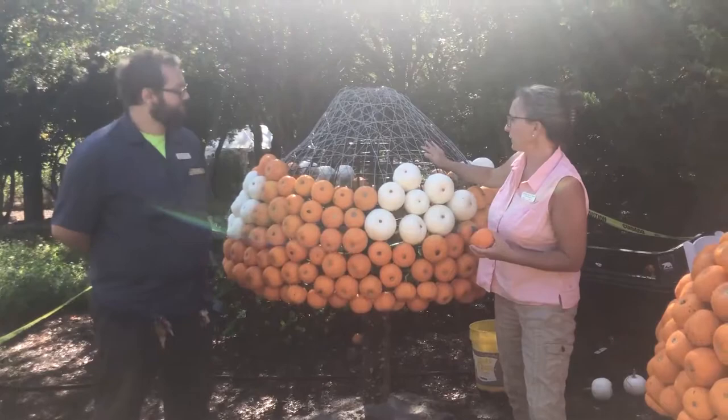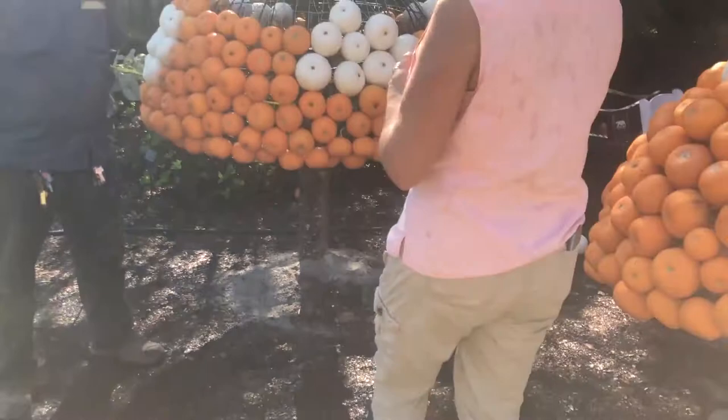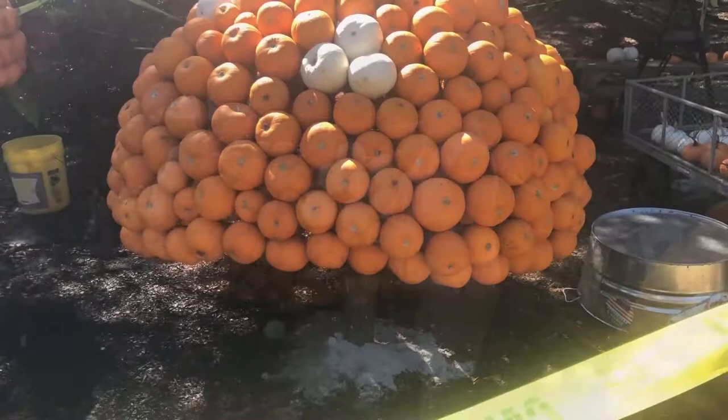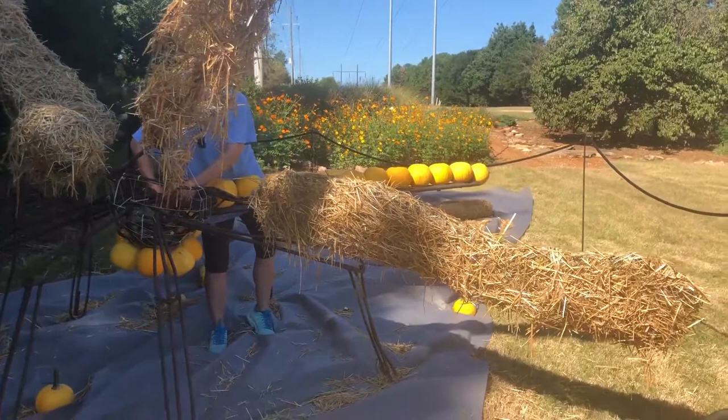So without all this wire frame that he's got on here, we wouldn't actually be able to get them on. If you'll notice, we've actually drilled through and wired each one of the pumpkins. What we'll do is push that through the frame and then wire it into the frame — that's how we're able to secure the pumpkin.